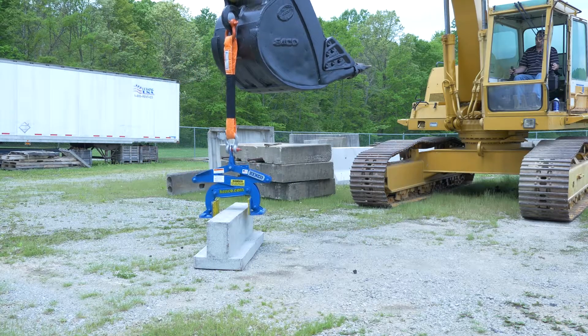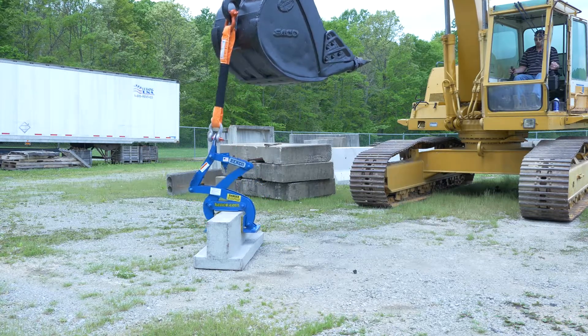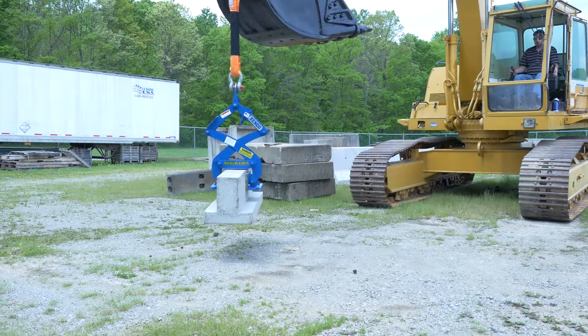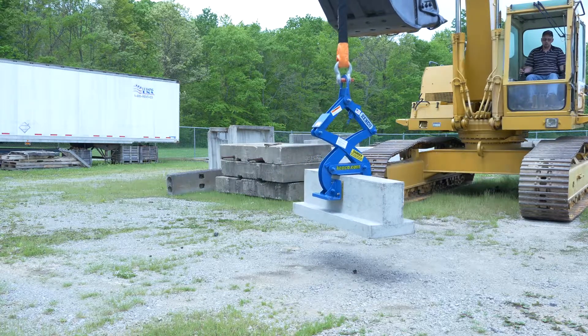The operator should hover the Kenco curb lifter over the approximate center point of the curbing. Once aligned, gently lower the lifter onto the top of the curb and allow it to completely relax. You should see a brief tension release on the rigging, which allows the actuator to disengage properly.